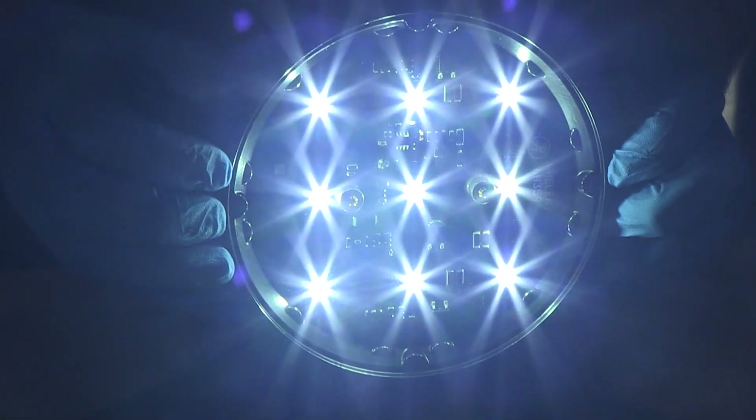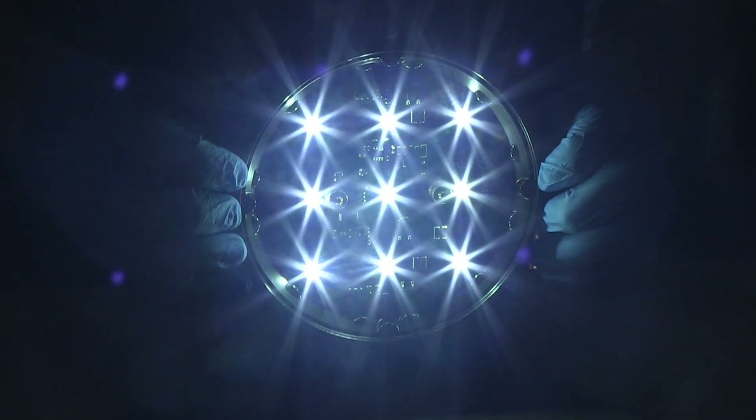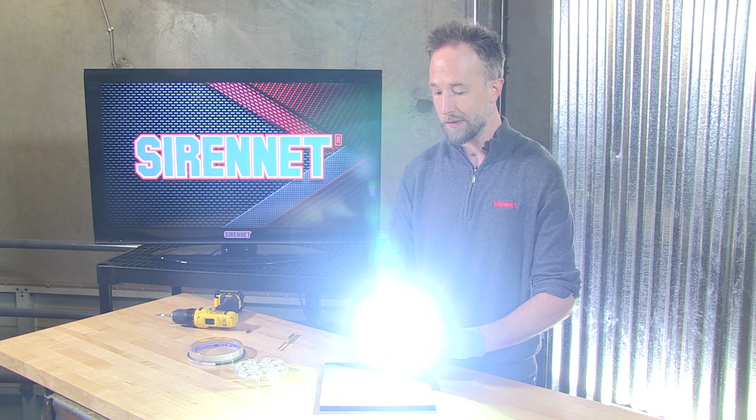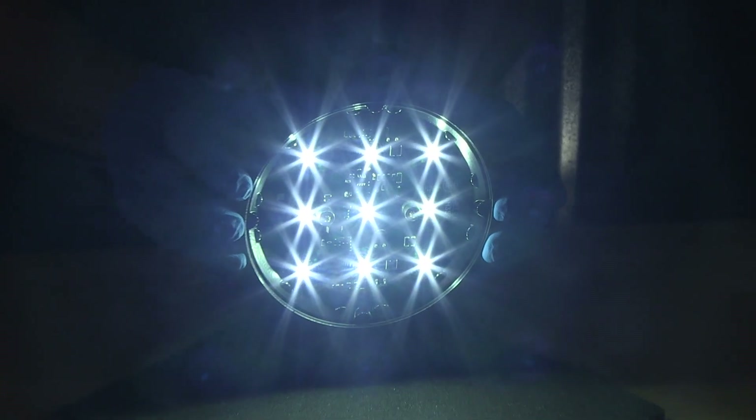So here you have it — nine diodes, very nice, very bright they are, but it's really just a great big washout. There's not any focus and I really wouldn't think that this would be helpful in any way for going into the Unity Spotlight.